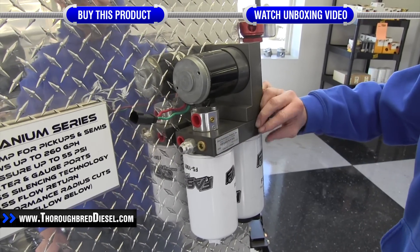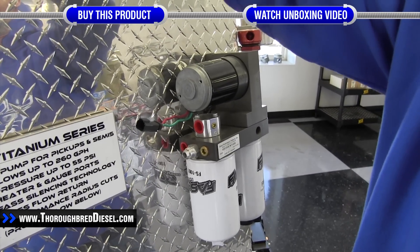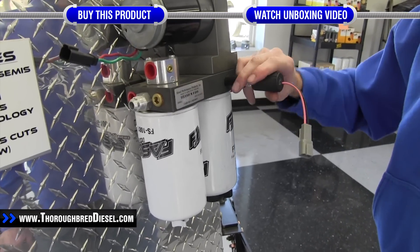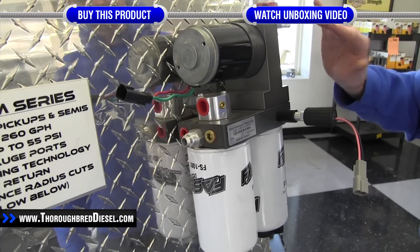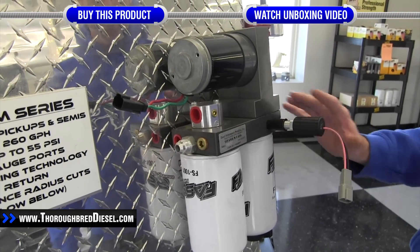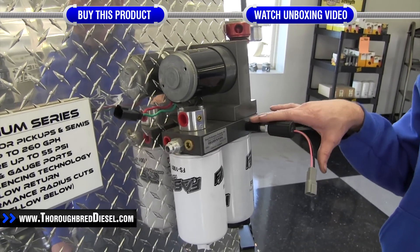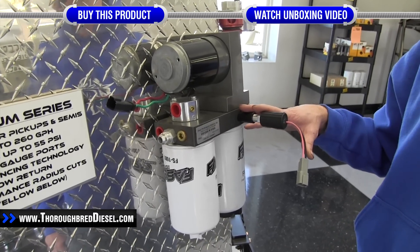To install on the titanium series, your primary port is above your water separator — just remove your plug and install the element right into it. Keep in mind that on both the titanium and platinum series you need enough room for the heating element to clear your fender well or wherever you have it mounted. We're now going to do the actual installation on an HD series on a truck.